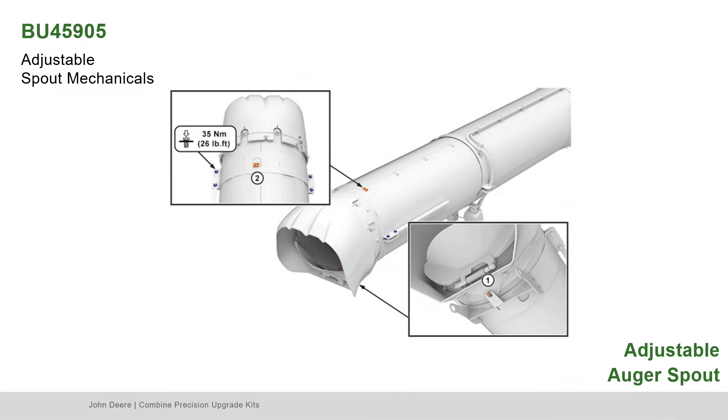Slide the collar assembly toward the end of the auger tube as shown in Box 1. Tighten the collar hardware as shown in Box 2.